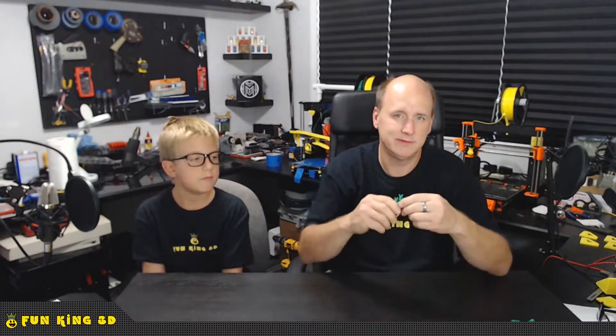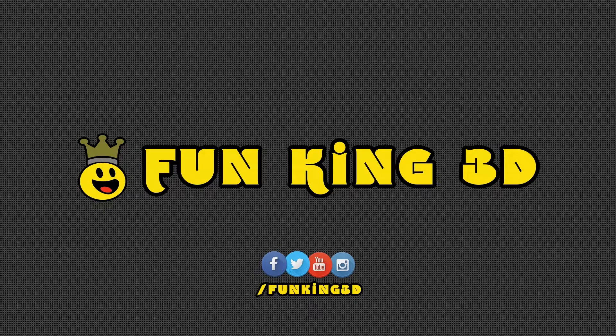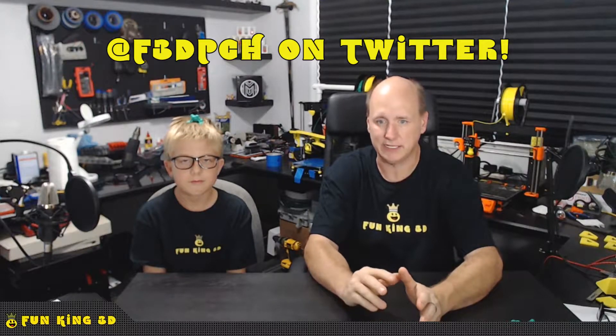Hey everybody, I'm Glenn and I'm Xander, and together we are Fun King 3D. Tonight we want to talk to you about frogs. Stay tuned. So I don't know if you guys caught the Friday night 3D printing channel hangout last Friday, which would have been July 14th. You're actually watching this video later than today because there's something that we have to do with the frogs.